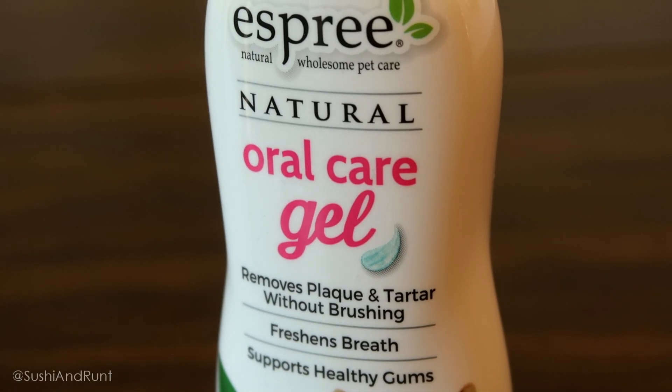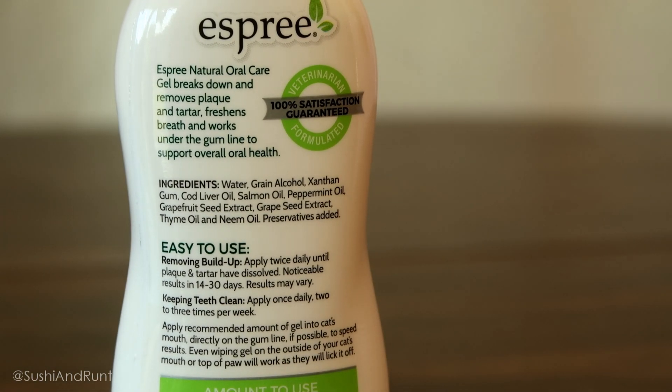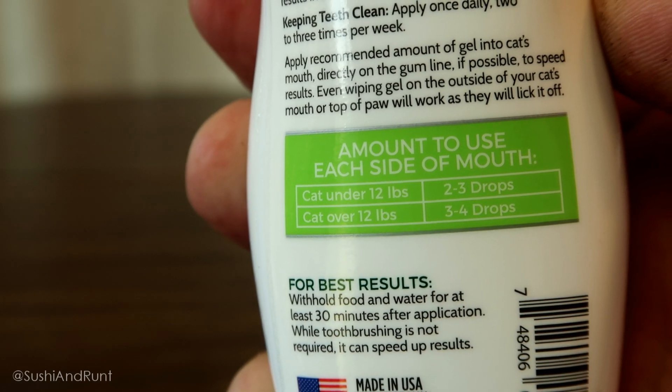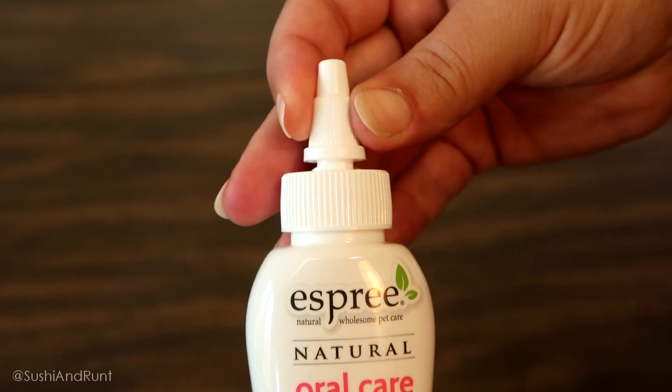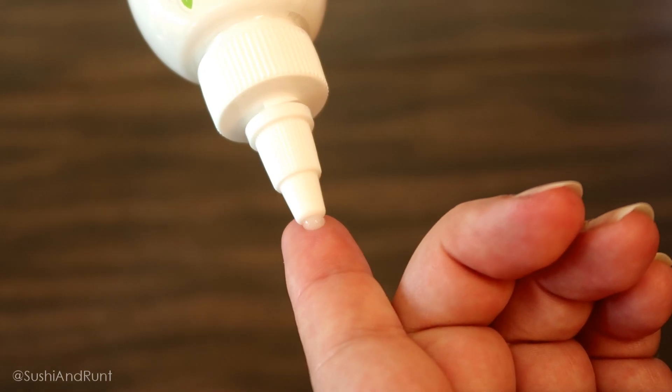So this is where this product comes in. It's a combo of grapefruit seed extract, grapeseed extract, neem oil, thyme oil, and peppermint oil. The smell is really nice and fresh. The combination will definitely freshen your cat's breath, and it helps keep their gums healthy. It has also been proven to remove plaque and tartar in 14 to 30 days.